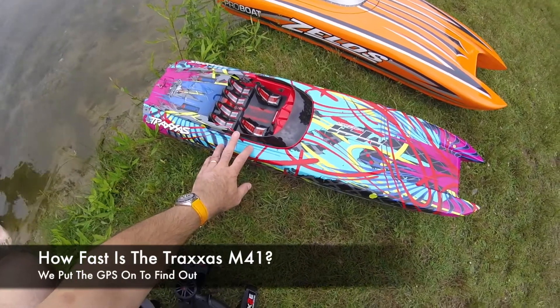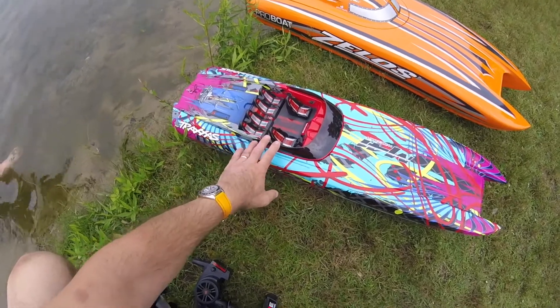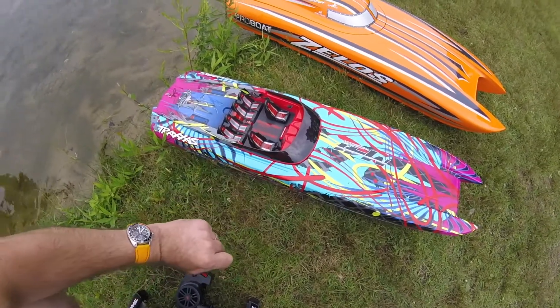How fast is the Traxxas M41 Widebody? We put the GPS on board, we've got 6S power on here, so we're going to go out and see exactly how fast the M41 Widebody goes.